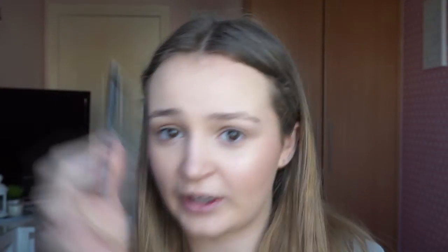Time for brows — probably my favourite part of the whole thing. I'm just going to brush them with a little comb. I don't actually use the product in this, I just use the brush.